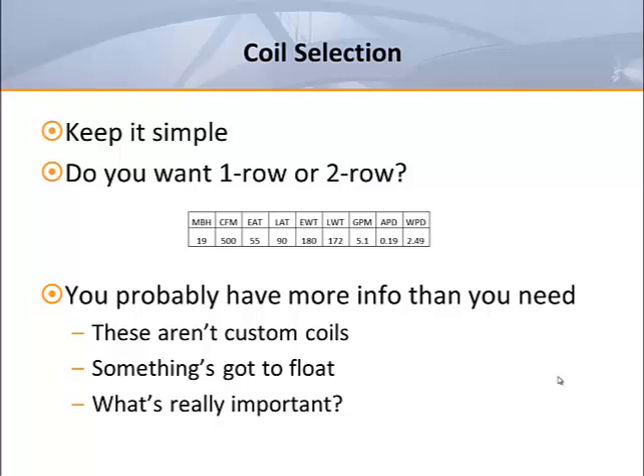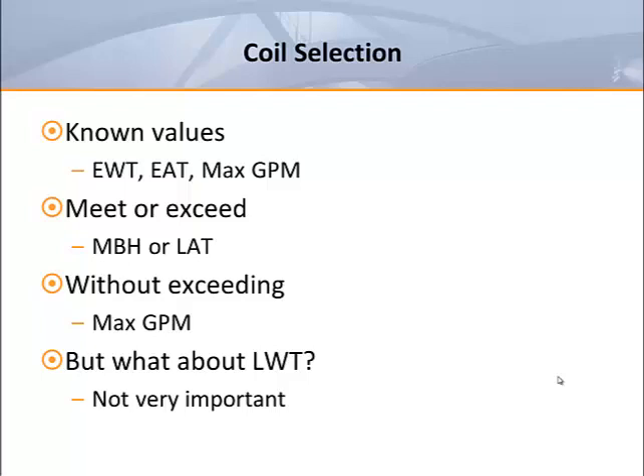That's why it usually makes sense to decide what's most important to you and let the other things float. When I'm asked to match a schedule, I tend to look at the entering water and the entering air, and then try to meet or exceed the MBH or leaving air without exceeding the maximum GPM. While I tend to avoid excessive water temperature drops, I've always felt that the leaving water temperature has to be the least important parameter — after all, who really knows what the leaving water will be as the coils modulate around the building and the return water mixes and makes its way back to the boiler?